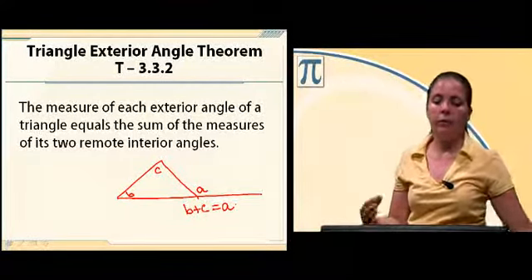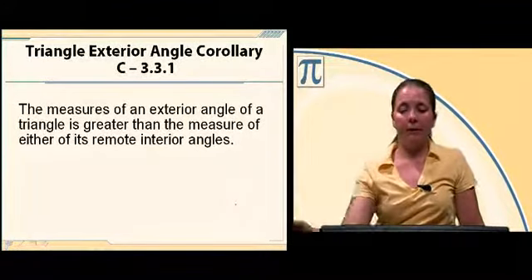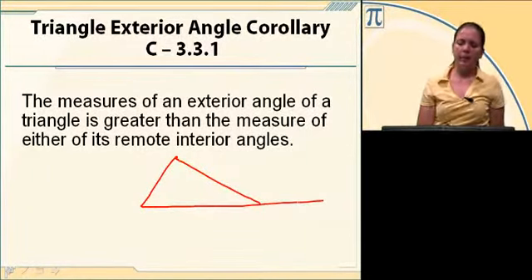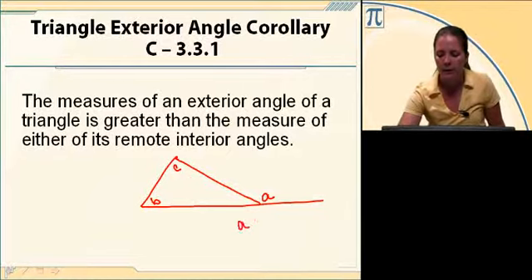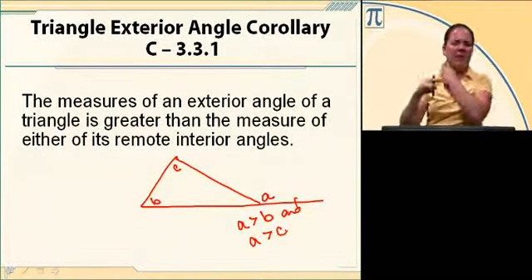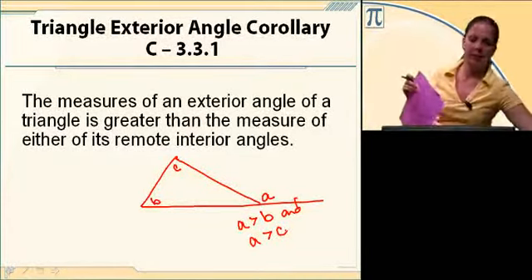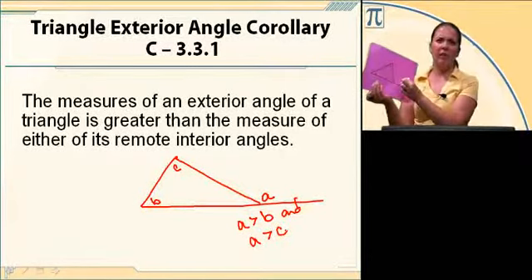The measure of an exterior angle of a triangle equals the sum of the measures of its two remote interior angles. Also, the measure of an exterior angle of a triangle is greater than the measure of either of its remote interior angles. If B and C add up to equal A, of course A is going to be bigger than both of those angles individually. So the remote interior angles are both smaller than the exterior angle.